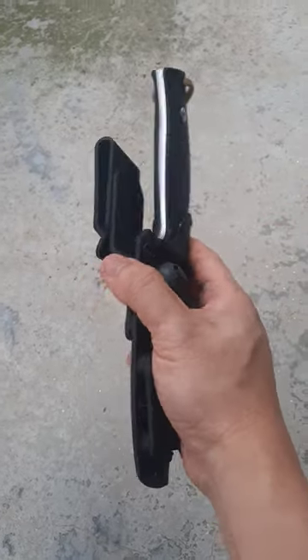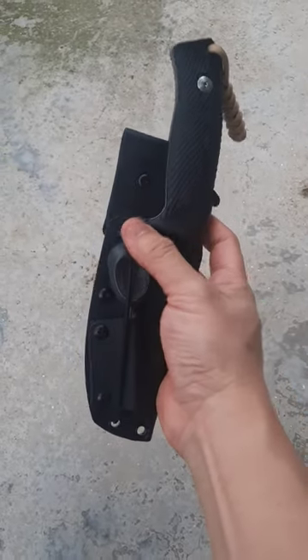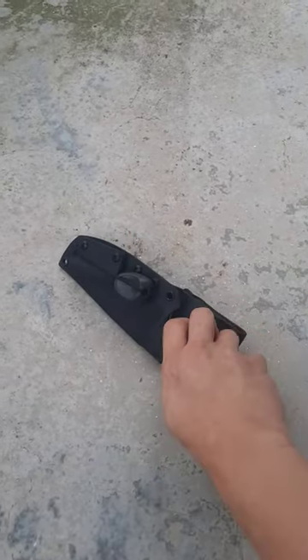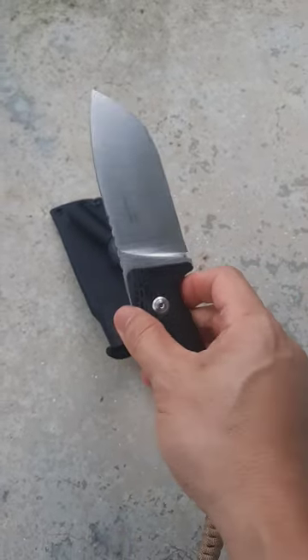This is a Line Steel M3 fixed blade with a custom kydex sheath with a belt clip and a holder for a ferro rod. On the handle itself we've got a lanyard, and I think that the M3 is a great fixed blade for bushcraft, hiking, camping, and outdoors.